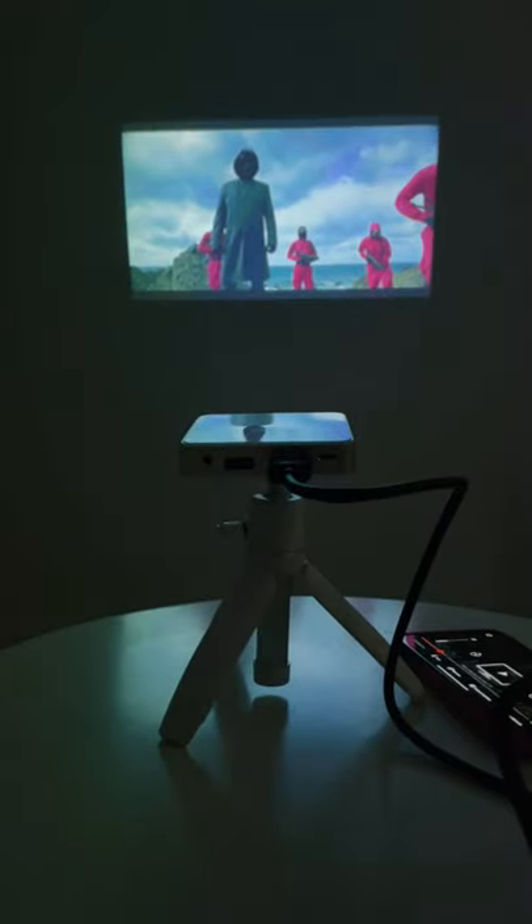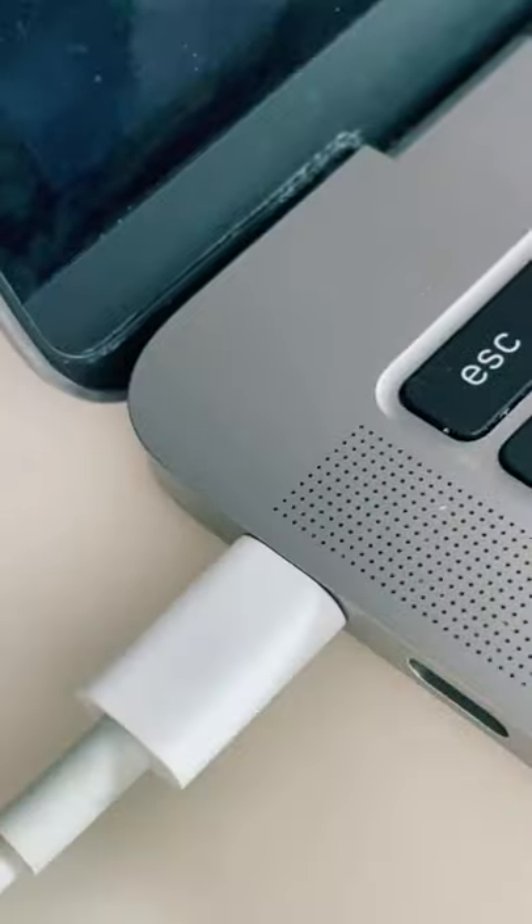This is a full HD projector that fits in your pocket. It can connect to almost any device including your phone, and it can play an entire movie with just its built-in battery. Its quality is stunning even when the display is 100 inches, but I love it because you can watch movies in the bar.